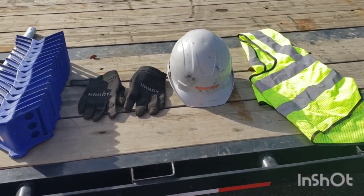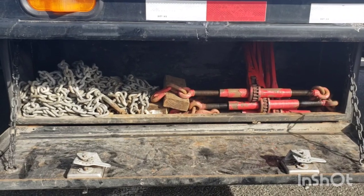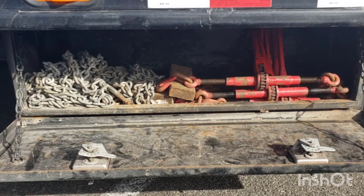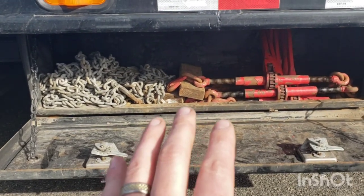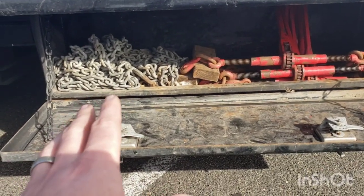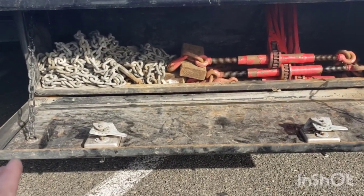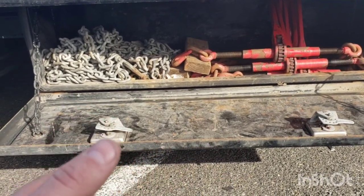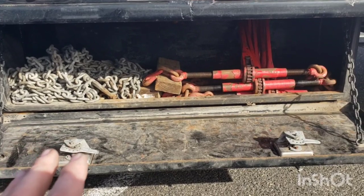Now let me show you my chain and binder setup. I didn't pull everything out since I had it all situated, but my chain and binder storage is an underside box and I really want to do better storage. I don't have a chain and binder rack — my next trailers will have one, or I'll figure out a way to mount them on the truck. I don't like where they are right now.